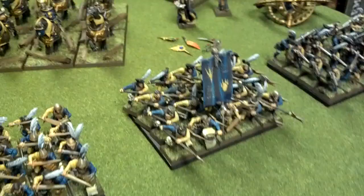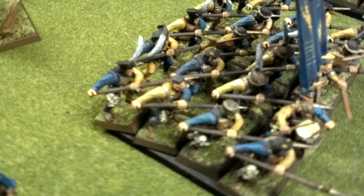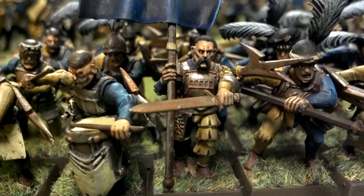Now we have a 20 man unit of halberdiers. These guys are some of the toughest to rank up, but thankfully with the magnetized movement trays it's a little bit more bearable. Again, these infantry I'm showing you here are all level 3. Look at that standard bearer — some more great freehand there.